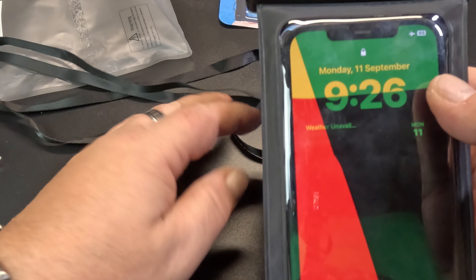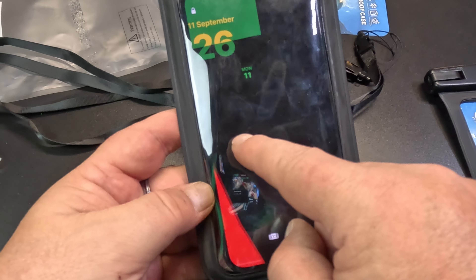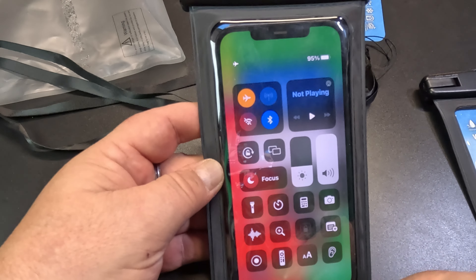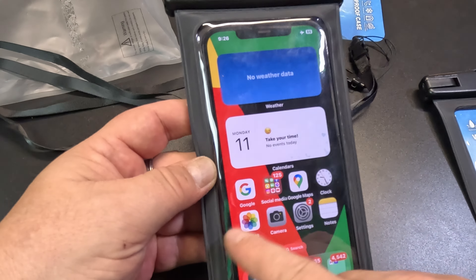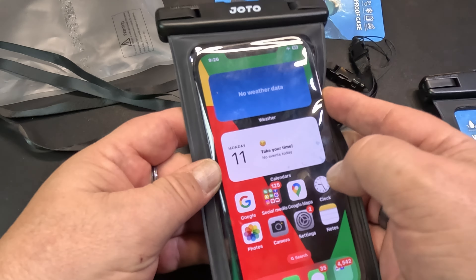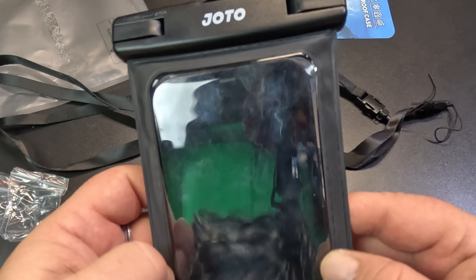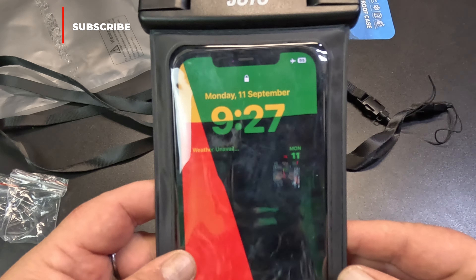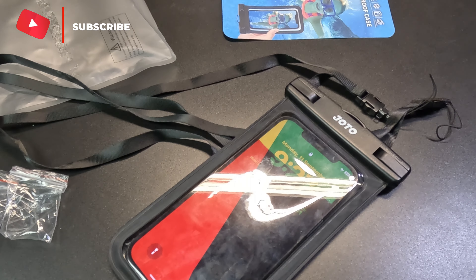Now for the big question — does the touchscreen work when you've got this case on? Yes it does, it seems to be working, yep all working fine. You can switch it off from the side. Links in the description if you want to check them out yourself. They seem to be okay — if you want to protect your phone, go out and get some. Take care and we'll catch you on the next one.